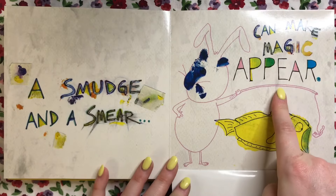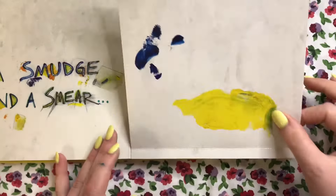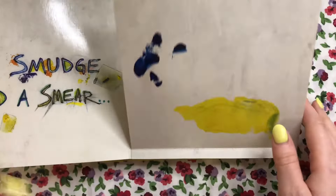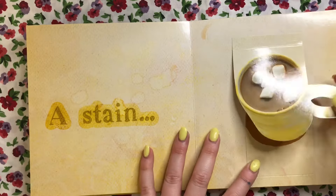A smudge and a smear — those happen a lot, don't they? What can we turn those into? They can make magic appear! They turned it into a little bunny rabbit fishing for a fish. So smudges and smears can be made into something beautiful too.